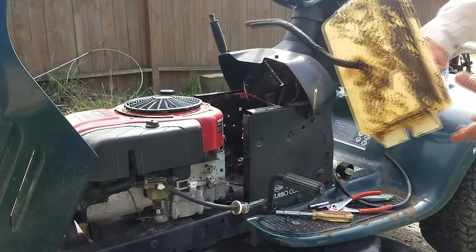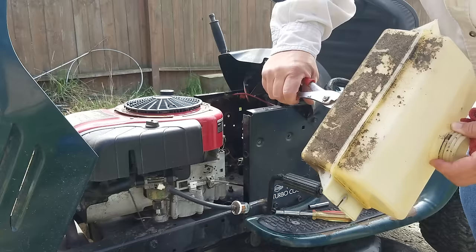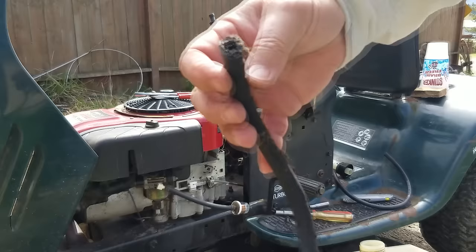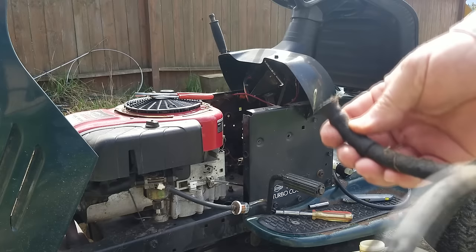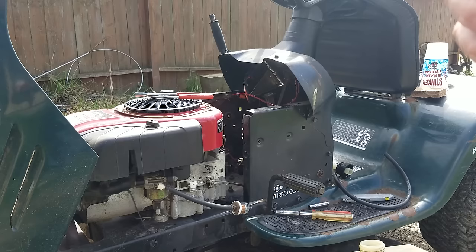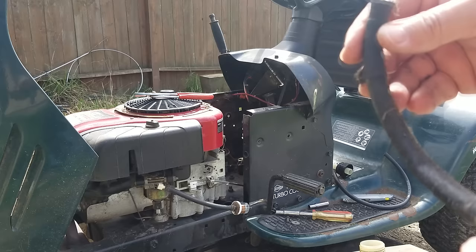Now I'm going to take my pliers and remove this clamp. Don't use needle nose — those are not the proper pliers for this job. Just loosen that up and take it off. The inside of my tank is very clean, but look at that — this is what ethanol fuel does to rubber fuel line. This stuff is nasty. This sucker's clogged. I can try to look through the tube, but you cannot see daylight through it, so we're going to replace this.